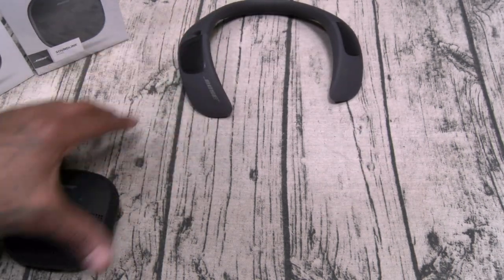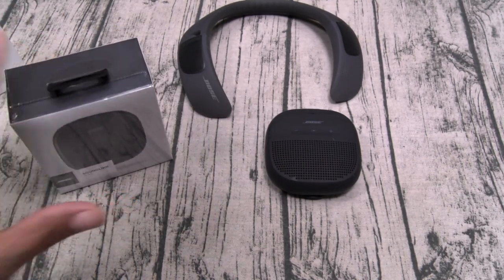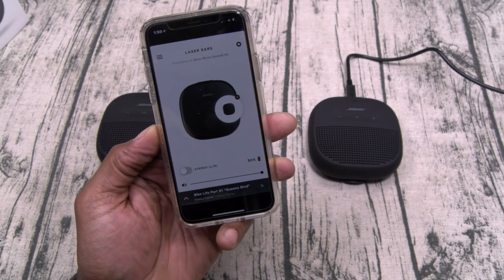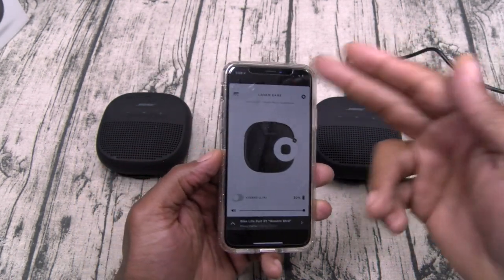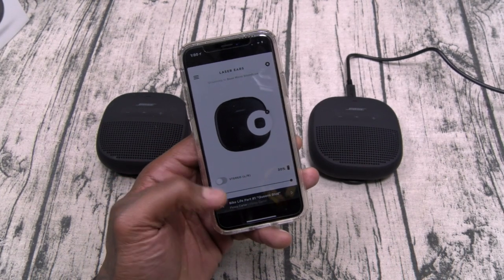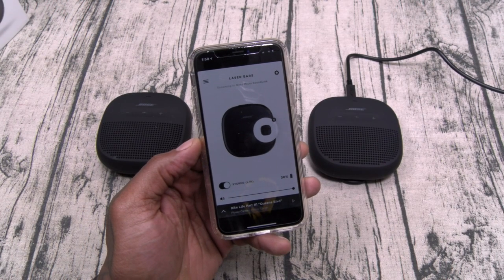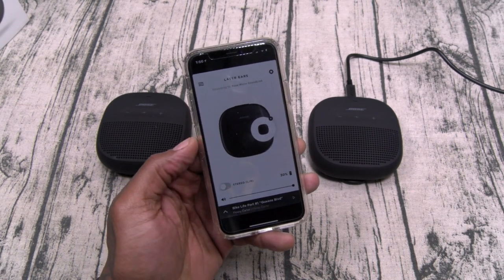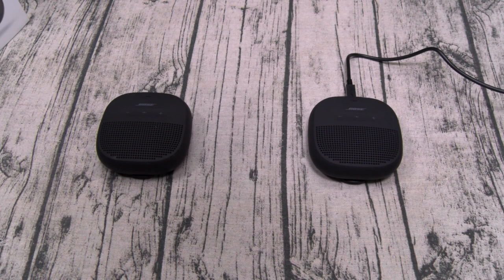Since I promised y'all an update, I got a second SoundLink Micro. Let's pair up two of these together and see how they sound. I've got both paired up using the Bose Connect app, so I can switch between stereo mode and party mode. Stereo mode is left and right channel; party mode is both speakers at the same time. Here's how it sounds when you switch — stereo mode: left, right. And here's party mode. We'll start off with party mode. Let's take it over to Bike Life, max volume.